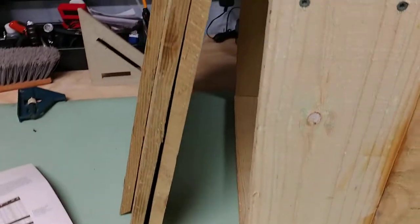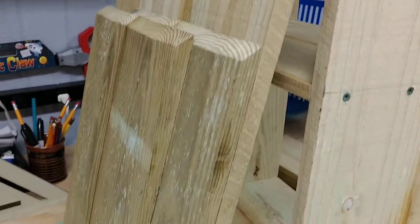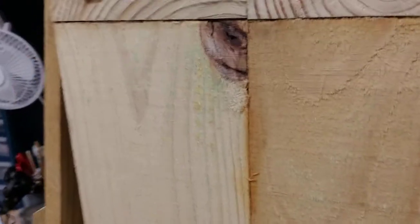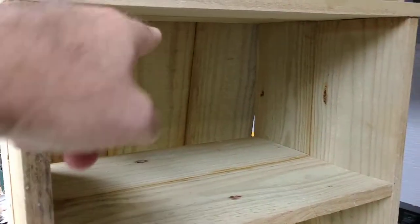What started it all — somebody gave me some extra wood from a fence project, so these started off as treated fence boards. I glued them up and I'm going to caulk it and put the batten on there.